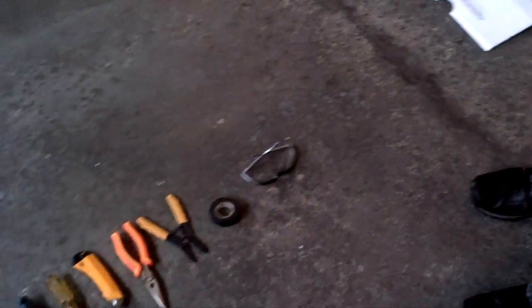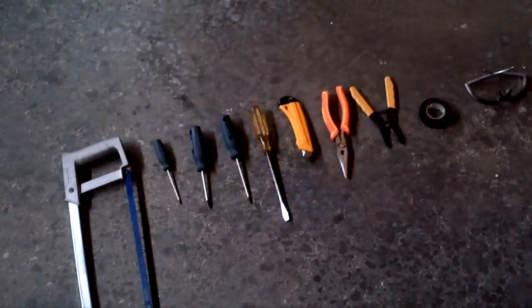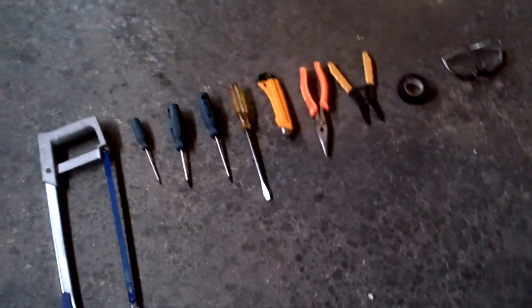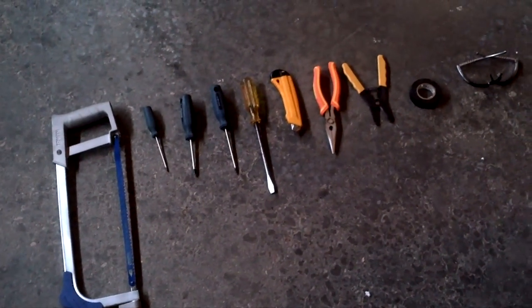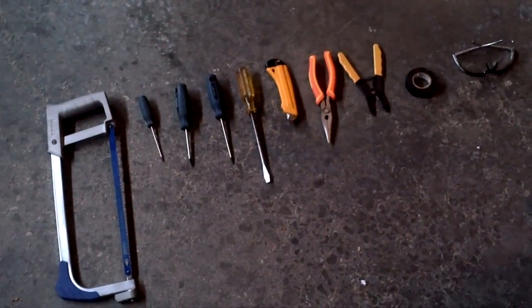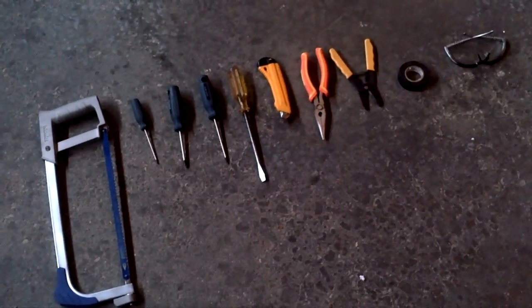It's November 13th, 2011. We were unsuccessful in fixing the Keurig, but after some manipulation we figured out the problem. We wanted to show you some of the tools that you will need to take apart and fix your Keurig machine.